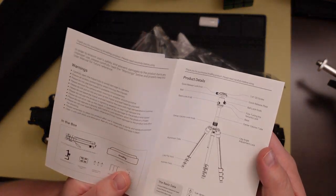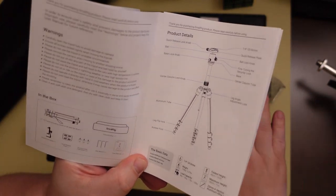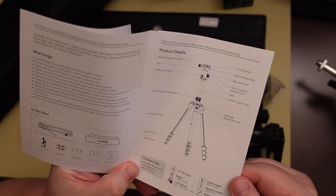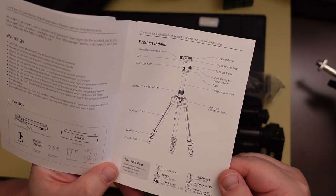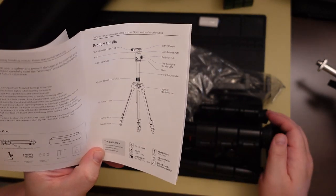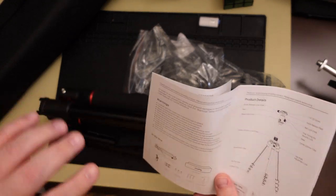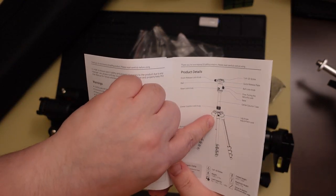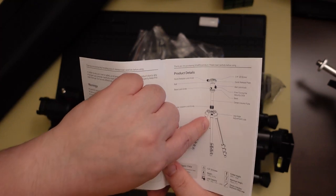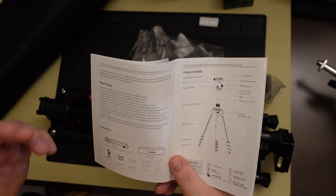So we open up the instruction booklet here, and as we can see, the folded height is 16.9 inches, which fits directly into the carrying bag. It also goes to a maximum height of 71 inches and can hold 3.37 pounds on top of the mount. And then there's a nice little hook on the bottom, so when it's spread out in tripod form, you can hang a bag or whatever you want — like extra lenses or batteries — so that nothing is on the ground while you're filming.